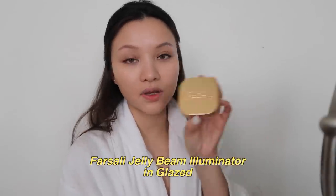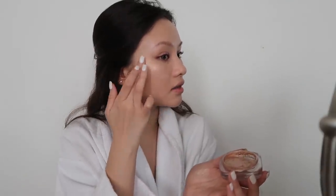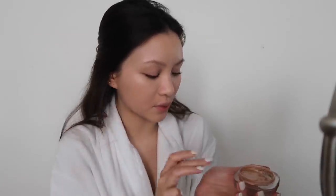I want my skin to look really fresh and glowy so I'm leaning towards cream or gel-cream products. This highlighter has been my favorite for the past couple of weeks — it is the Farsali Jelly Beam Highlighter. You can put it anywhere; I like to warm it up in my palms first and then just apply it everywhere.